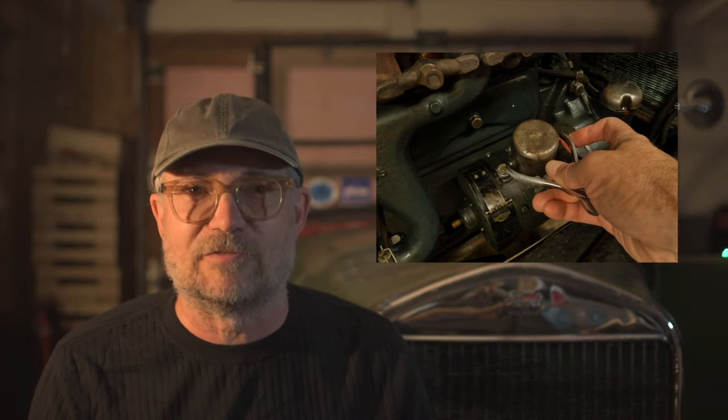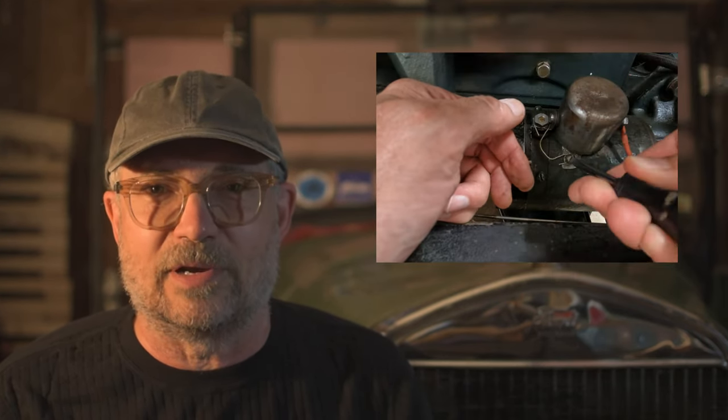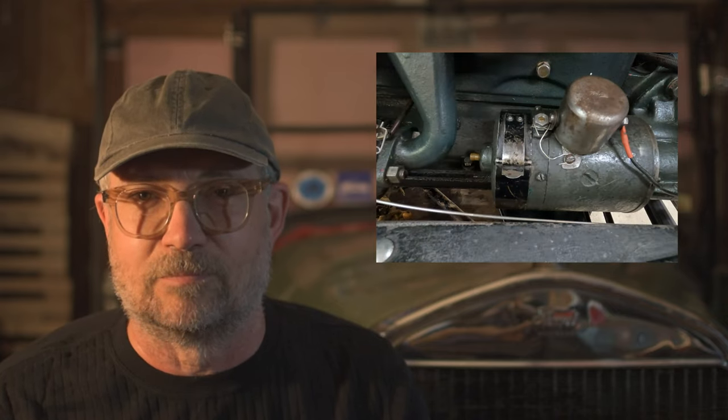From time to time the generator loses its residual magnetic charge and won't work, even if everything is set properly — the coil needs to be flashed. And how do you run or drive the car without a battery or with a damaged electrical system? We'll cover it all in this, the last video in this three-part series.